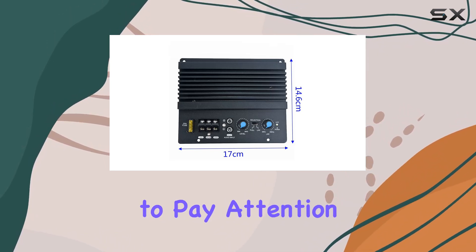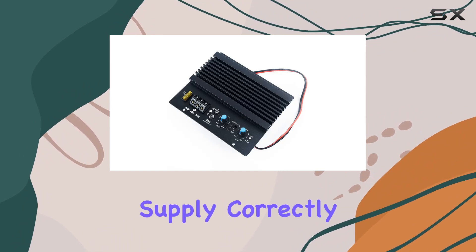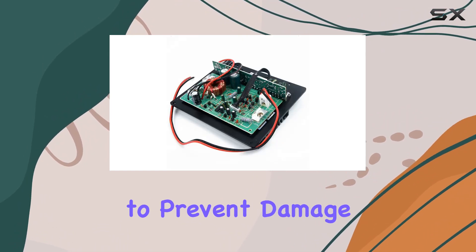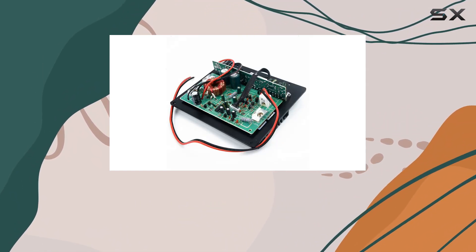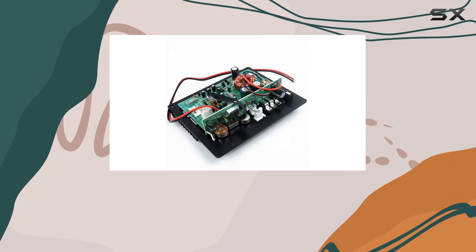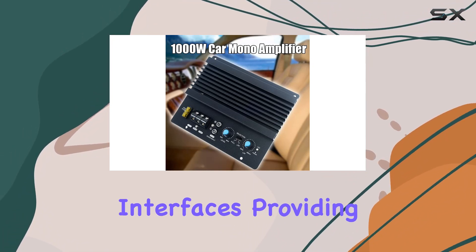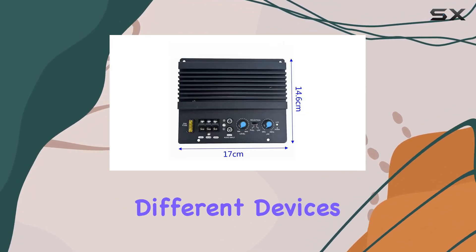However, it's crucial to pay attention to the installation details. Connecting the 12V power supply correctly is essential to prevent damage to your car's circuit. The GND interface should be connected to the cathode, ensuring proper grounding. The package includes one car audio amplifier board with various input-output interfaces, providing flexibility in connecting different devices.